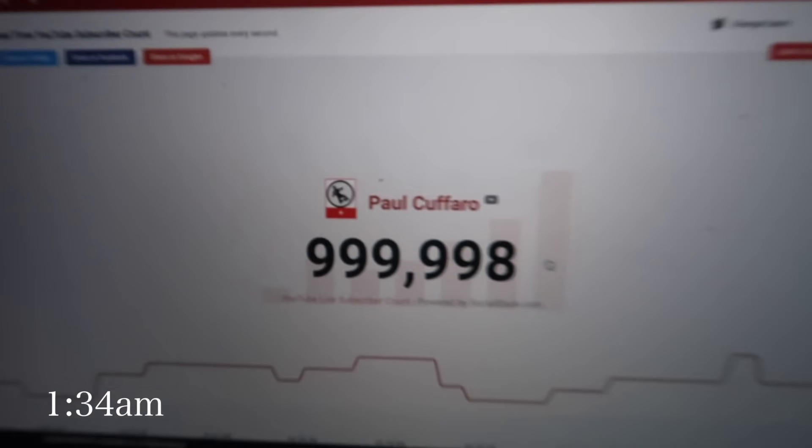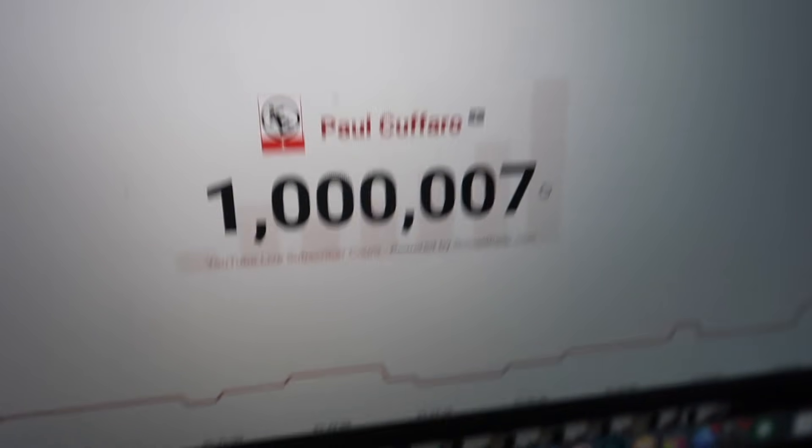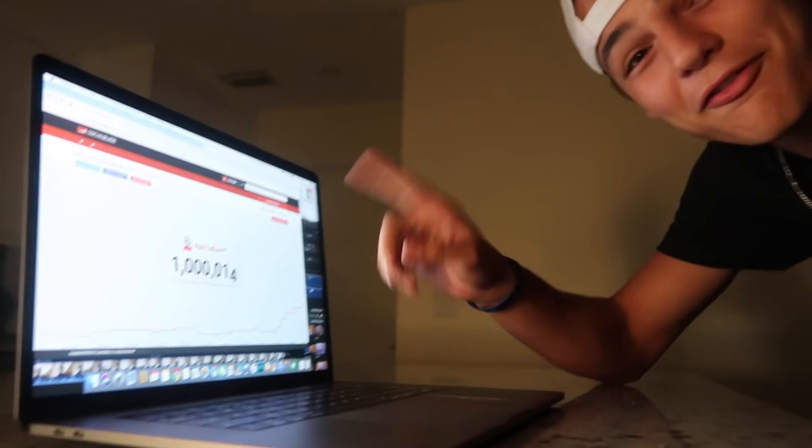It's going up — oh my gosh! One million baby! It's flying up — one million subscribers! Nick's sleeping; I'm getting all these text messages flying through. I hit it man! He's out for the count. I'm going to celebrate this more when we're all up in the morning.